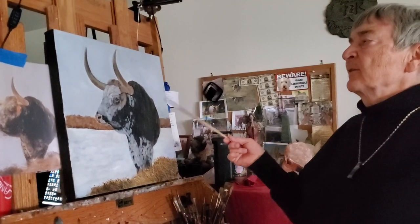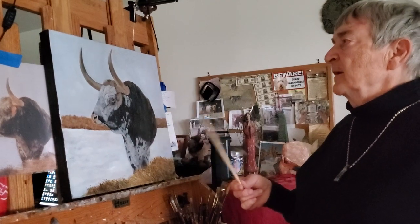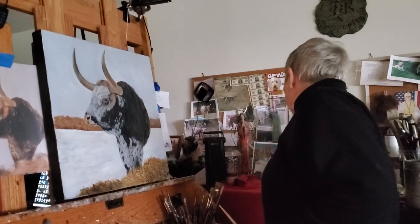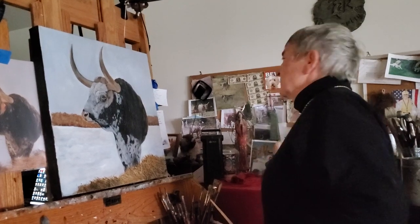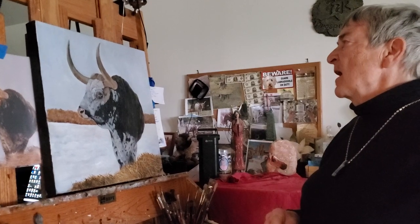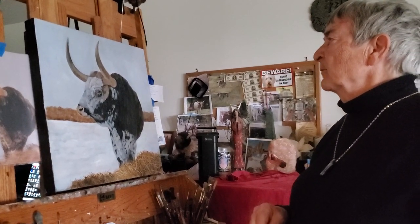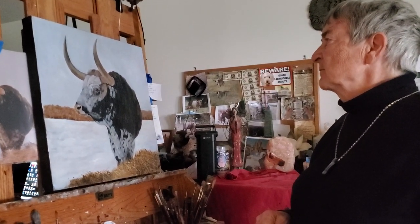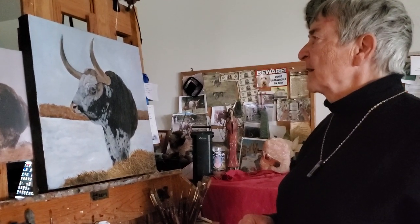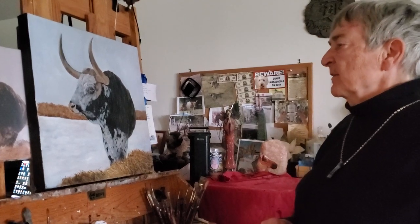And then to make the sky really cold, I used a little bit of deep maroon, just a tad, with my blues and grays and titanium white, and made the sky look very cold.